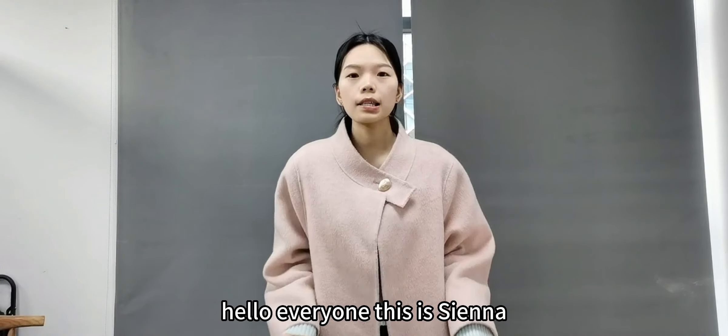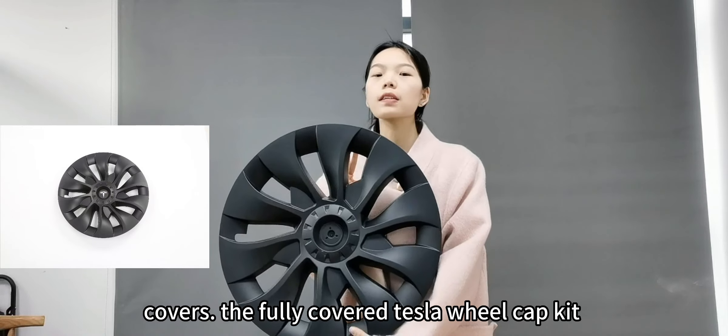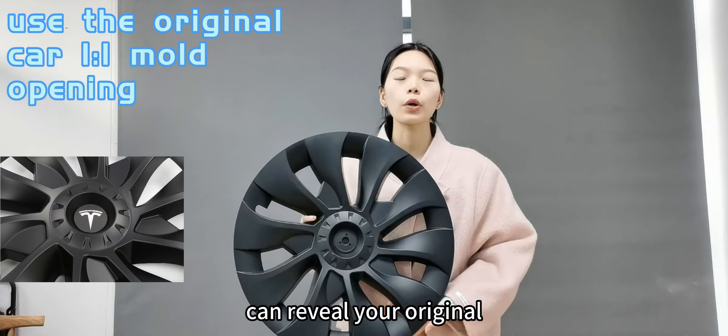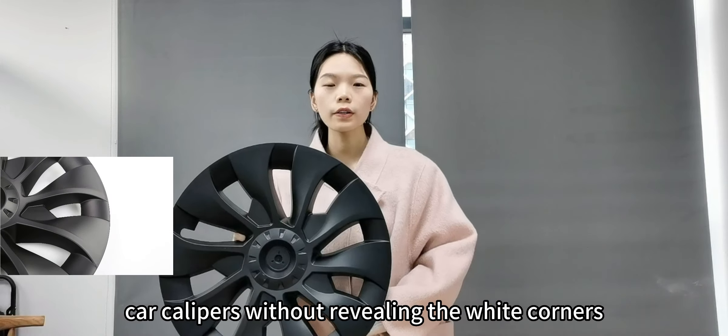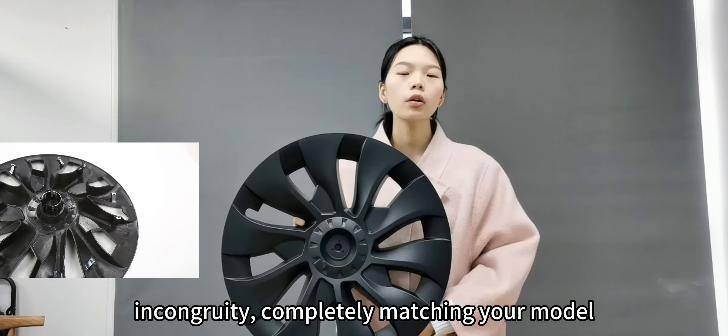Hello everyone, this is Sinan. Today we will introduce 5-sheet A-type view covers. The 3D-coated Tesla View Cap Kit can reveal your original covers without revealing the white corners, rejecting any and completely matching your model seamlessly.